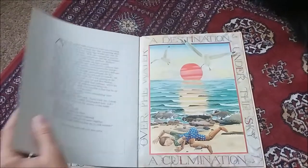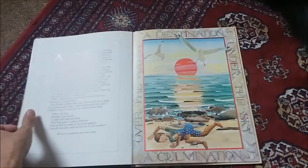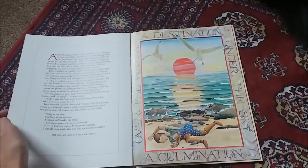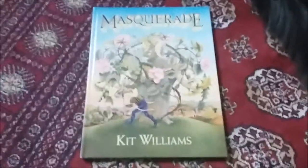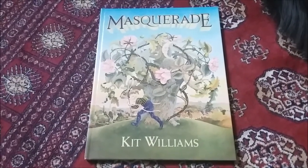The golden hare itself has been sold a couple of times. In 1988 it was sold at Sotheby's for just over £31,000, and it went to an anonymous person. But it's now been displayed at the V&A and that kind of thing, so it's back in public domain.